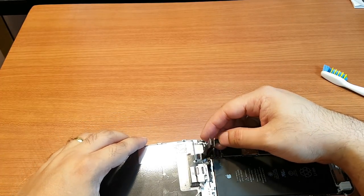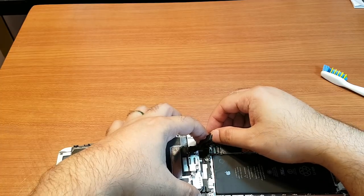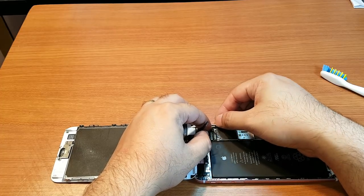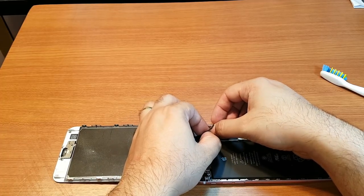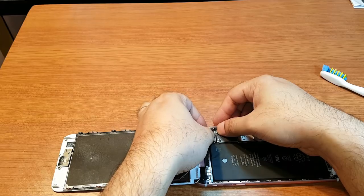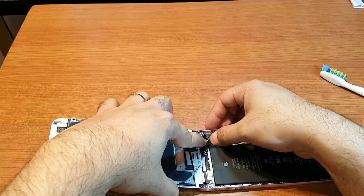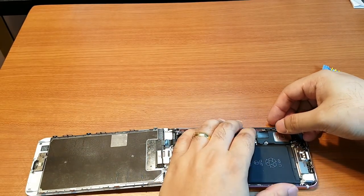After a few minutes, try to connect all the connectors one by one. The first one is at the bottom — here we go. You will feel a click sound when it's going in properly. One is done, second one is here. Connect properly. One more connector here — and don't forget the battery connector.